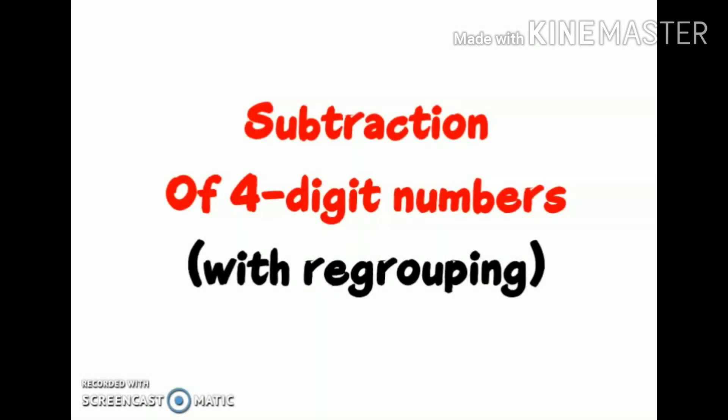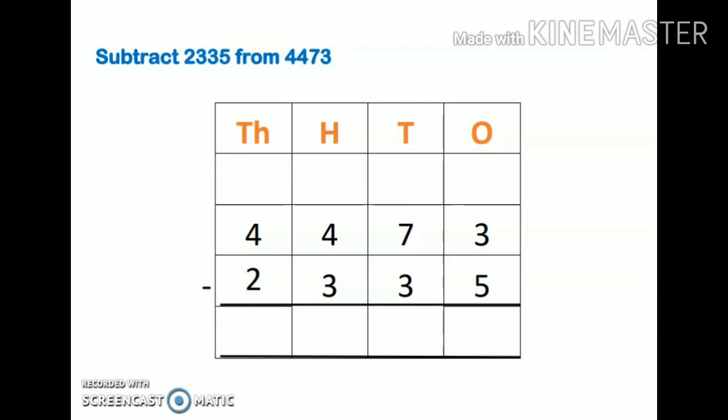Hi everyone, today we are going to discuss subtraction of four-digit numbers with regrouping. My question is: subtract 2335 from 4473. I have used the word 'from' — 'from' means I have to subtract this number from this number, so this number will come first and after that I will write this number in the subtraction sum. It's very important to write both numbers in proper order.